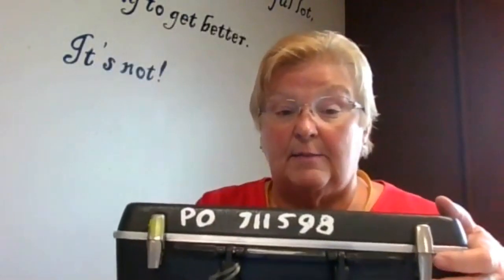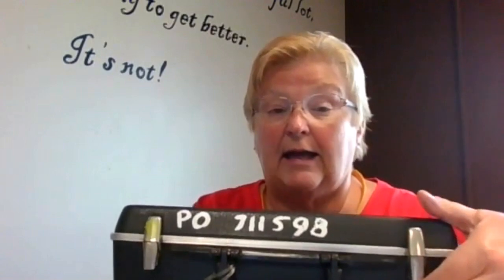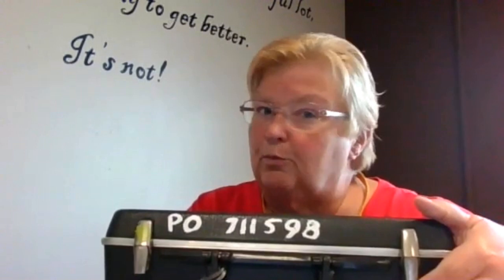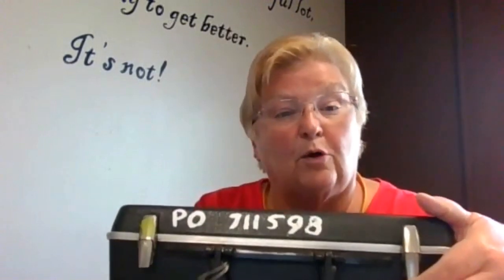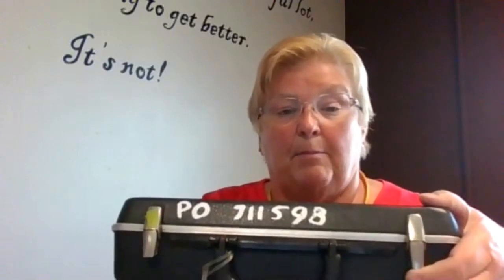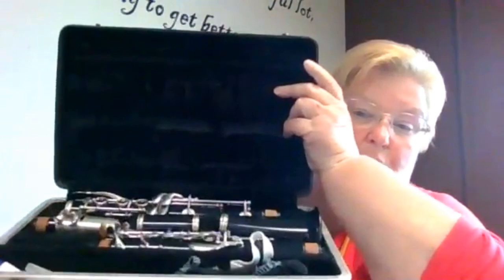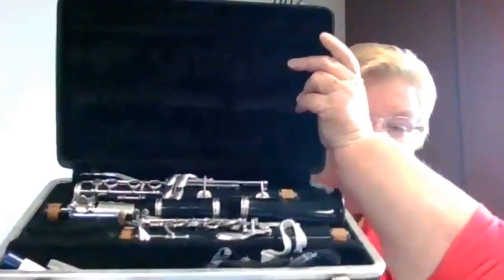So this is my case. There's the dividing line. I'm going to set my case on my desk. I don't want you to put your case on your lap when you open it — put it on the floor in front of you so nothing falls out. I just pull up on the latch, it snaps down, and when I open up the case you can see the clarinet.